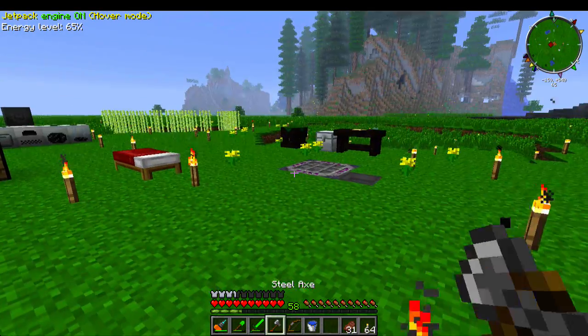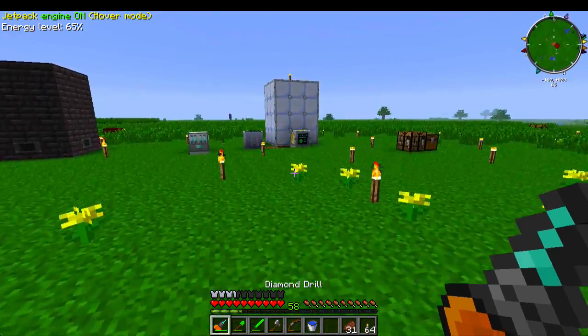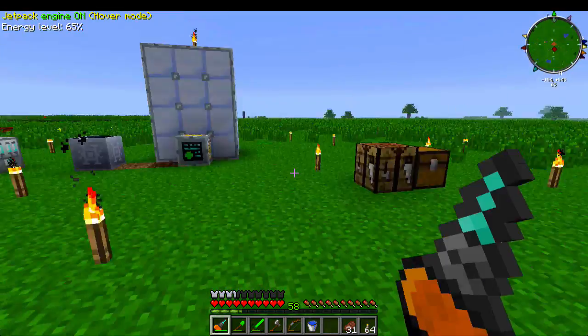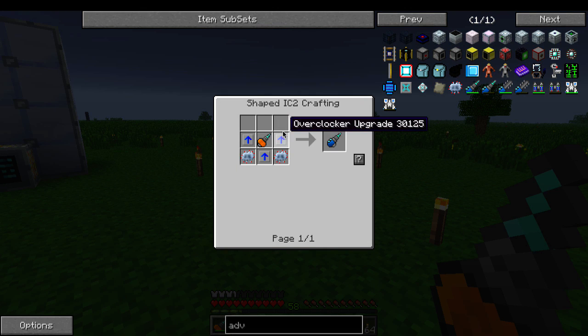Hey guys, welcome back. This is part three of three in our quest for the advanced diamond drill. Alright, advanced diamond drill time.